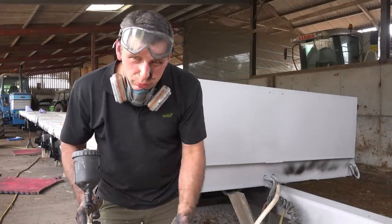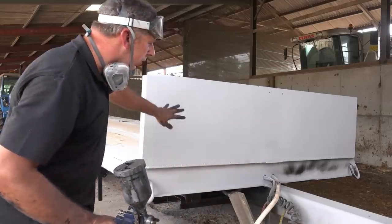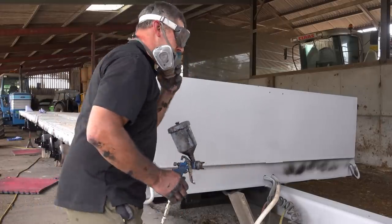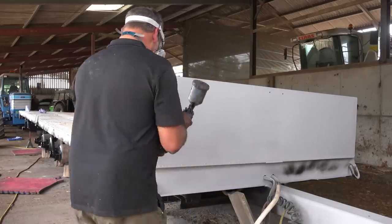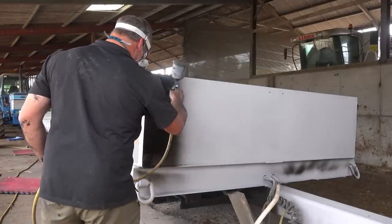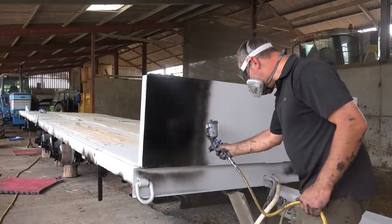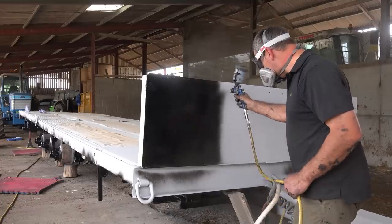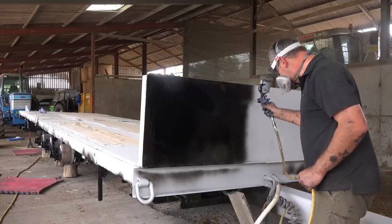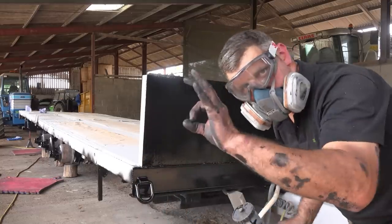Right, so that's all the tricky stuff done - around the axles, the chassis rails, everything underneath, all the awkward stuff. So now I've got the pleasurable job of doing the bodywork, the good stuff. Let's get on. Looking good.